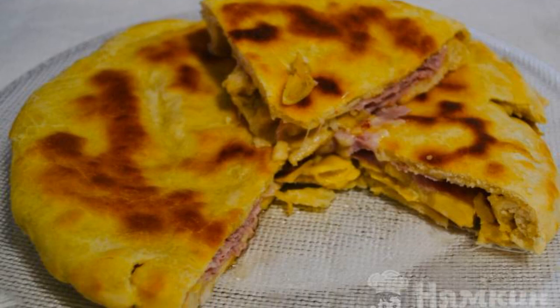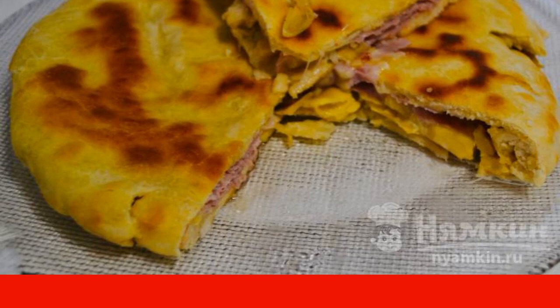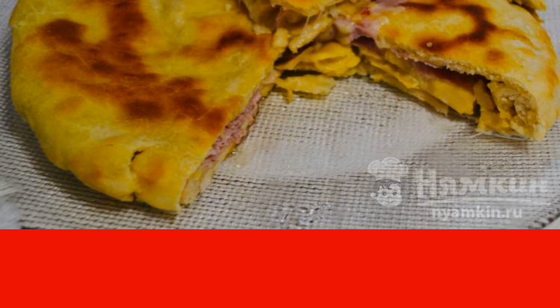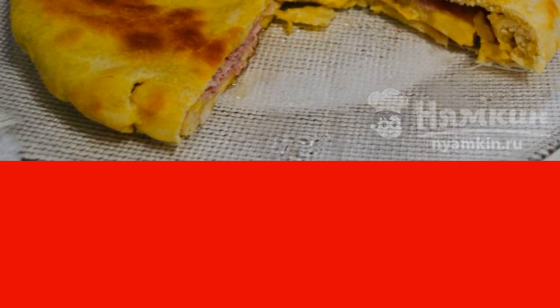I offer you a recipe for fast-cooking focaccia in a frying pan with stuffing. We are talking about focaccia in a frying pan with a filling of ham, prosciutto, cheese, and canned artichokes in oil. As a filling, you can use any products that you prefer.